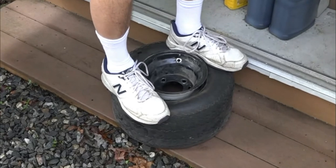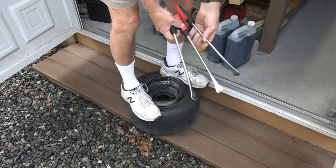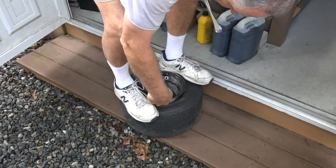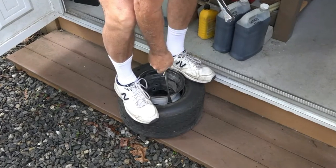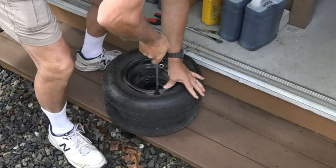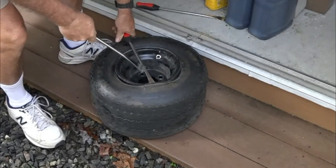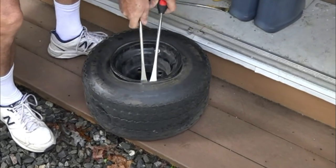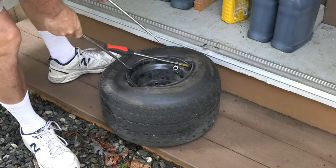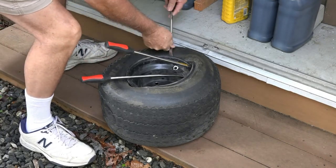Next we get these — what they call tire spoons — and we're going to start trying to lift the tire higher. There we go. This is never the easy part, so now we just keep working our way around and slowly lift the tire off the rim.